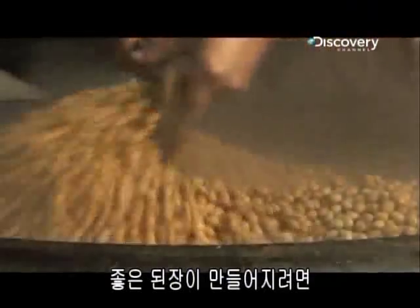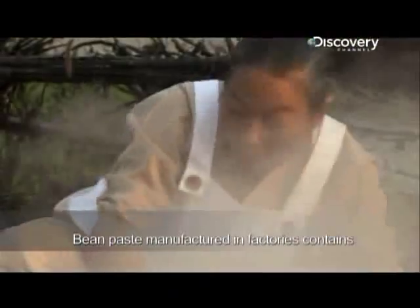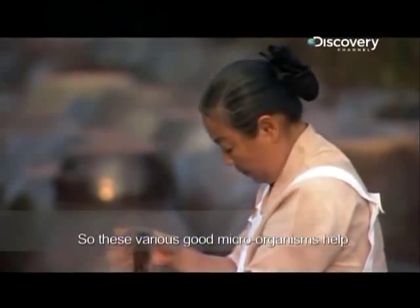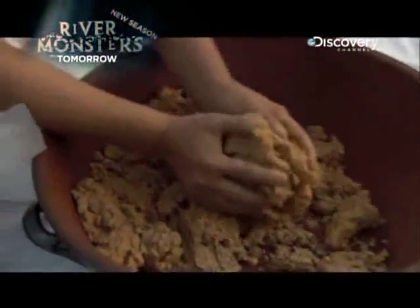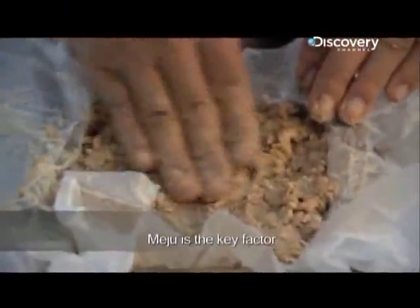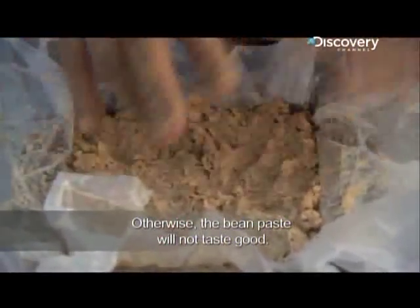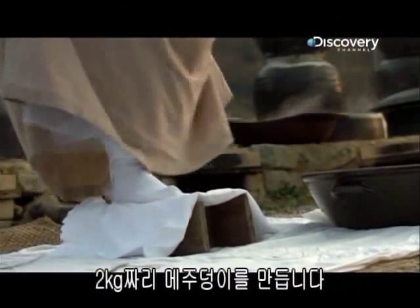The secret to making good Korean bean paste lies in getting just the right type of bacteria to react with just the right ingredients under just the right conditions. The process begins with the mashing of boiled soybeans into square blocks called meju. To prepares meju the traditional way by hand and foot, compressing the paste into 2kg blocks.